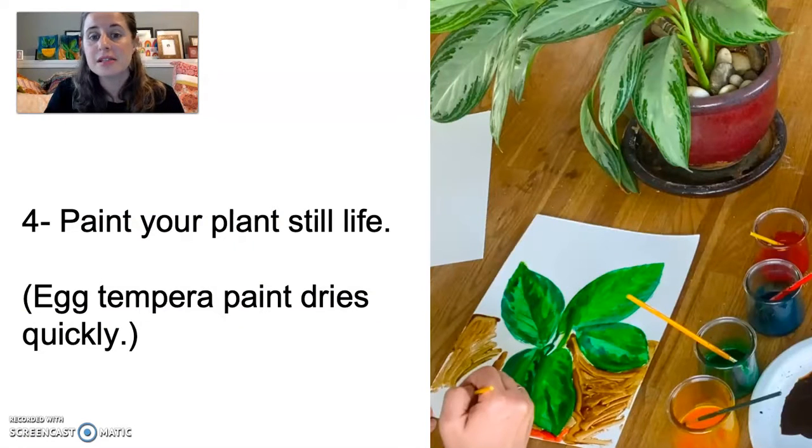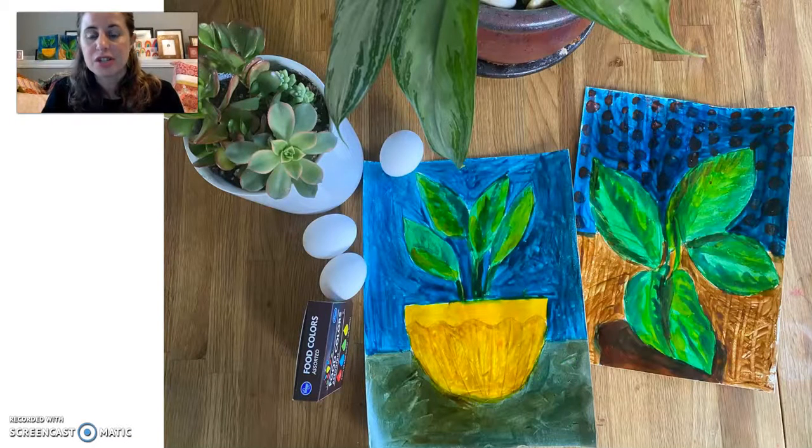Then I painted my still life. Remember, egg tempera paint dries very quickly. Here are some examples of paintings that I made at my house.